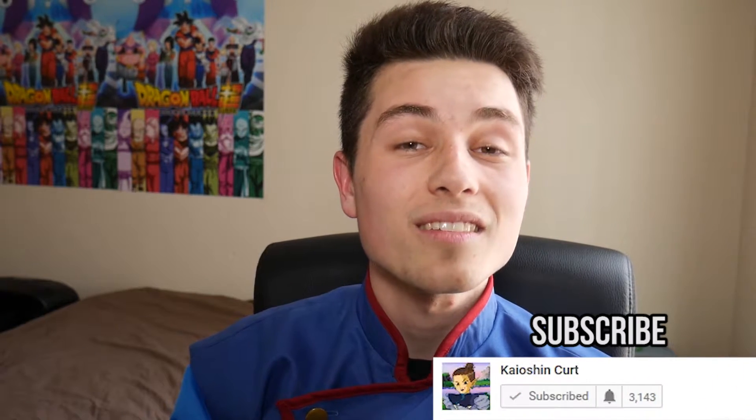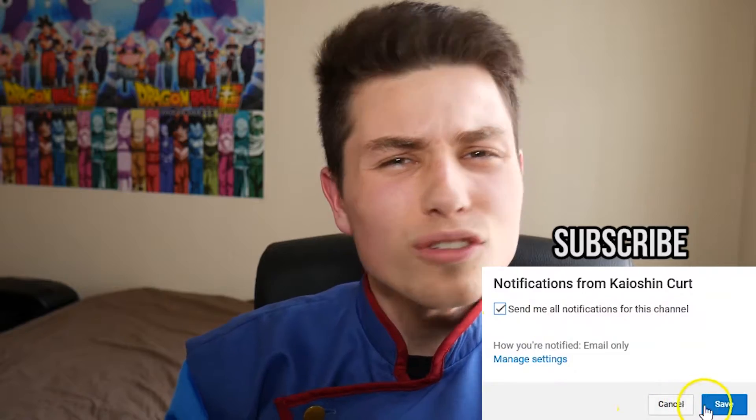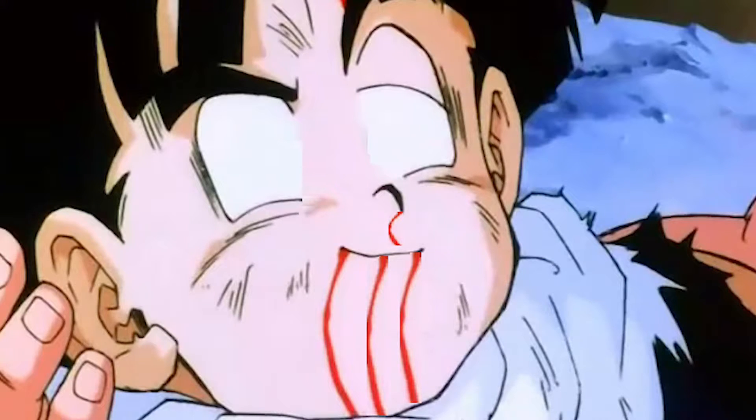So one of the biggest questions that fans had at the start of Dragon Ball Super was: why is Gohan so skinny? Just why? Toei, just give me one reason why? This distressed a lot of fans to the point of hating the new established series. They thought Gohan was hated by Toriyama and as a result was being phased out in favor of the Goku and Vegeta show.